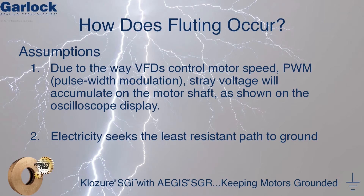So how does bearing fluting occur? To completely understand how fluting occurs, there are two basic assumptions we need to accept. One: due to the way variable frequency drives control motor speed using pulse width modulation, stray voltage will accumulate on the motor shaft, as shown on the oscilloscope display. The second assumption is that electricity will seek the path of least resistance towards ground.